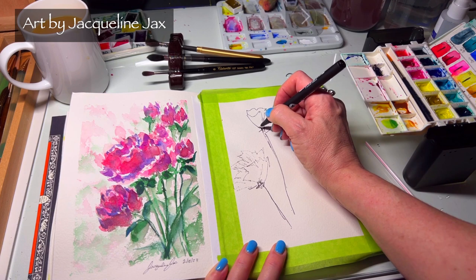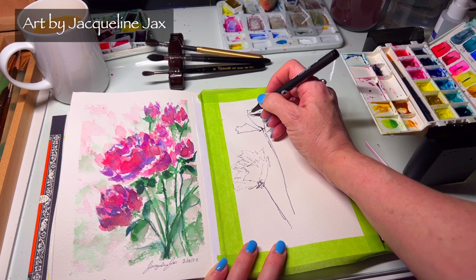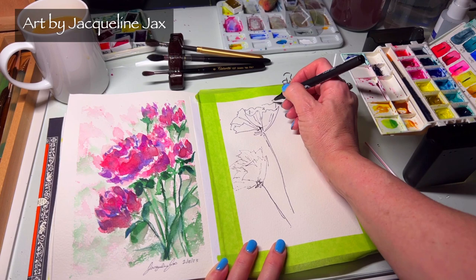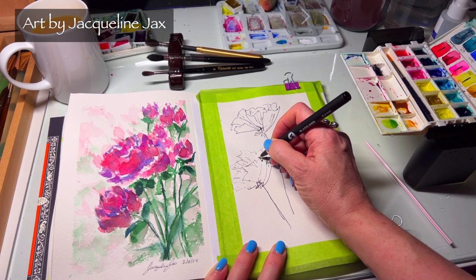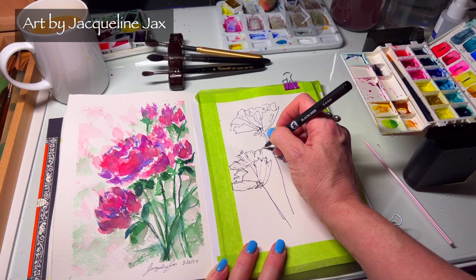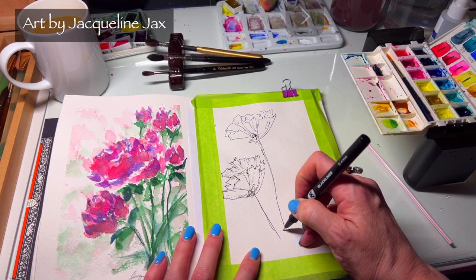I used to have a teacher when I was younger who would teach us how to not lift our pen — it was a challenge to draw without lifting. We used to trace everything from our thumbs to anything. You would look at a flower or shape and try to do it from eye without lifting up your pen, and I found it's a really interesting challenge that makes some really cool-looking drawings.